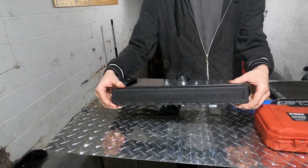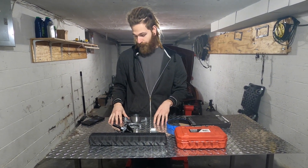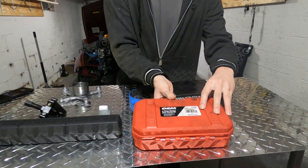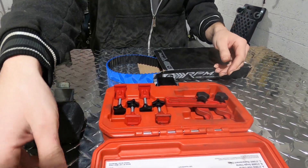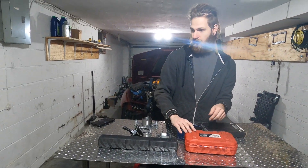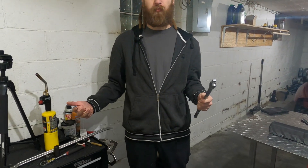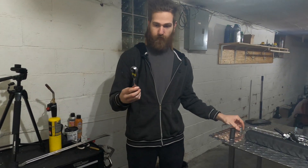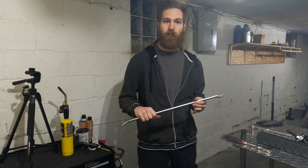You'll need a torque wrench. I know a lot of us don't torque things down, but we probably should — if it moves, it rotates, it should be torqued. Then you need some cam locks — you can make them, you can rent them, you can buy them — but you're going to need some cam gear locks. And then a breaker bar; an impact will be best but it's pretty late so I don't want to make a lot of noise. 19 socket, 15 socket, a wrench, and a crowbar to hold the pulley when you undo it.